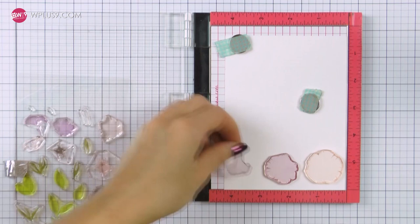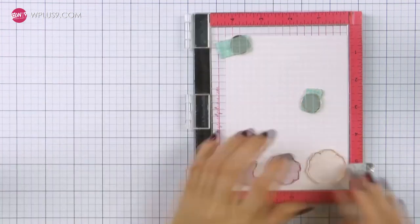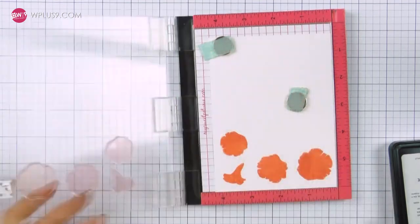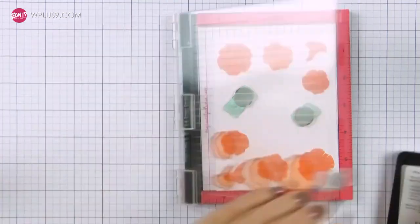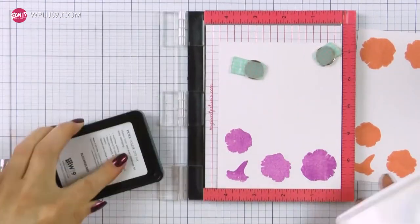I'm going to use the Petunia Builder stamp set to create a faux 3D decoupage look on my cards. To create this look I need to first make identical images, and I'm doing so by stamping two of each image onto white paper. My images will be identical in size and I will offset them when I go to foam mount them to add additional dimension to my card.